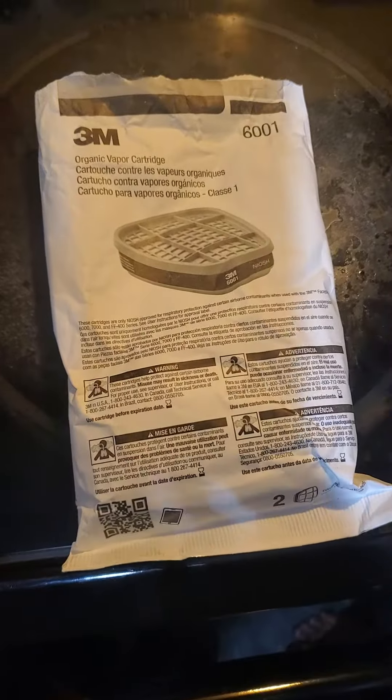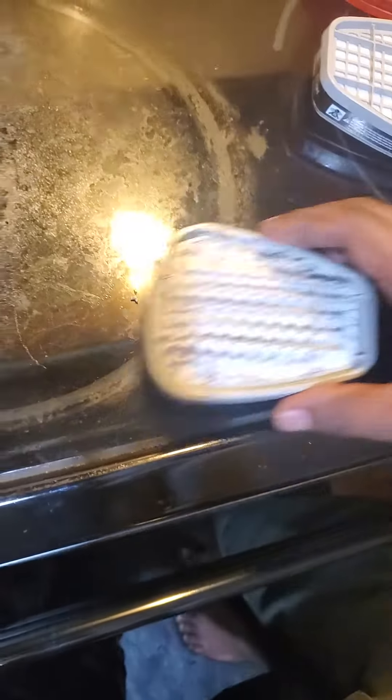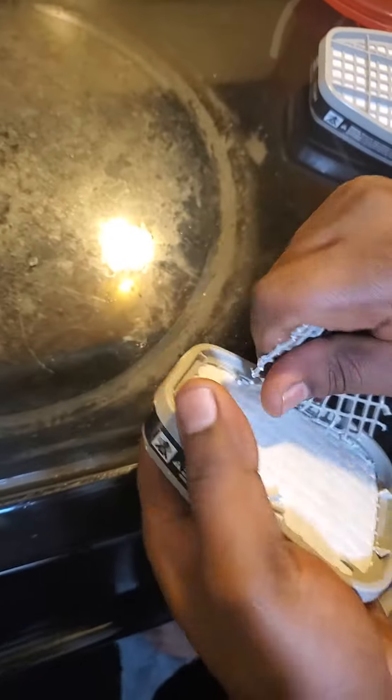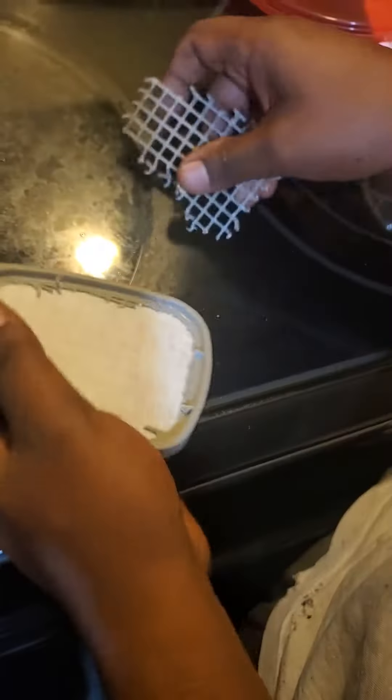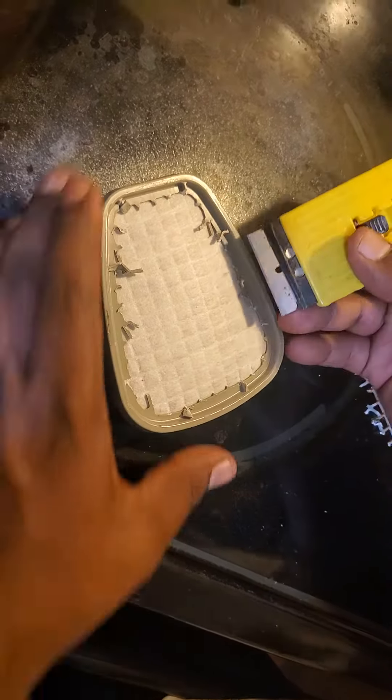Everyone, are you wondering what's in the 3M cartridge? One of these. I'm gonna break open all of this — I've already done one. Break it open. Don't do this at home. So I got this blade.